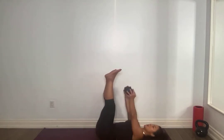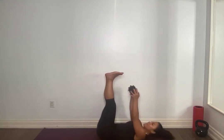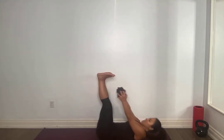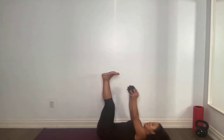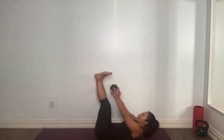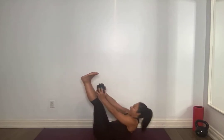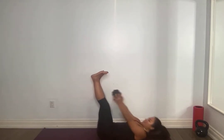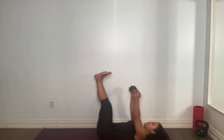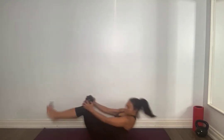On your back, legs up. Float it up — for one, we're going to do 20 this time. Pressing the small of the back into the mat. For 15 left, lift high, tuck that chin. If you need to do it without the weight so you can support the neck, then do that. Eight, breathing, seven, five, four, three, two, one. Amazing. Taking a quick break — I'm going to give you 30 seconds.